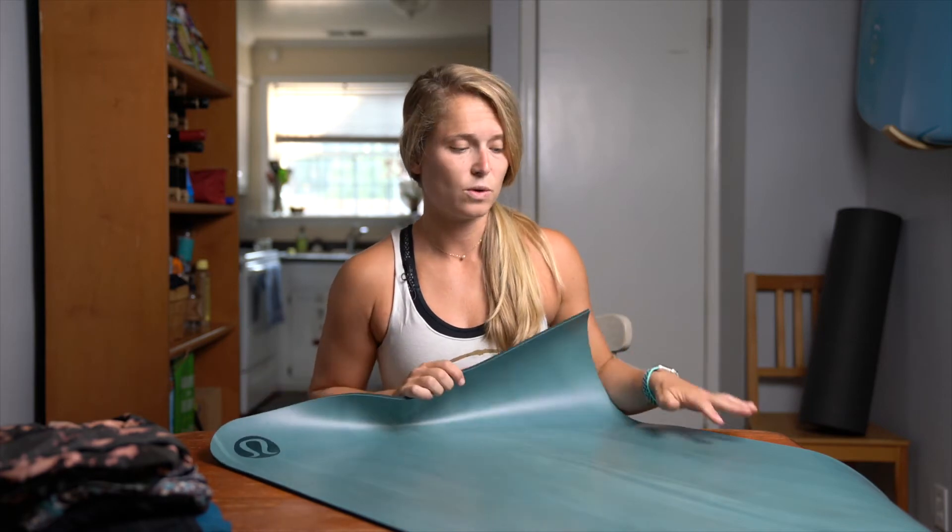The mat is guaranteed, so if it's not working for your function you can always bring it back to Lululemon. They will ask questions to make sure you have been taking care of it appropriately, but I highly recommend this mat. I really enjoy using it for hot yoga specifically, but it can also be used for not hot yoga because it feels great on the body even when the mat is not wet — this is not a mat you have to spray with water. They have really fun colors too.